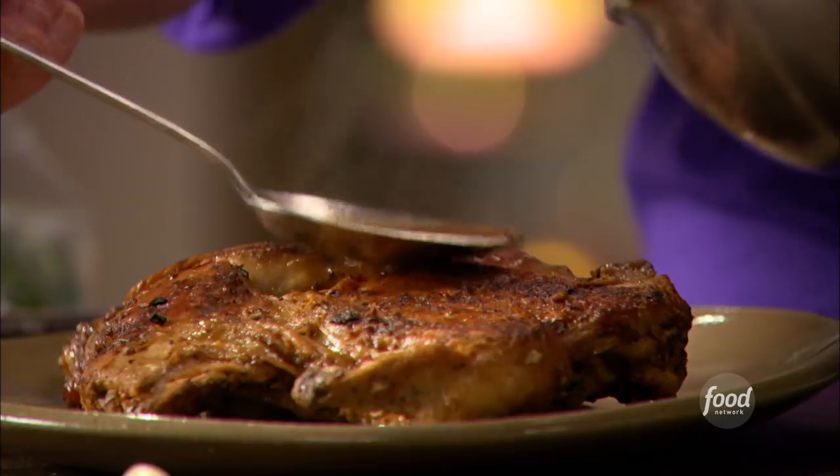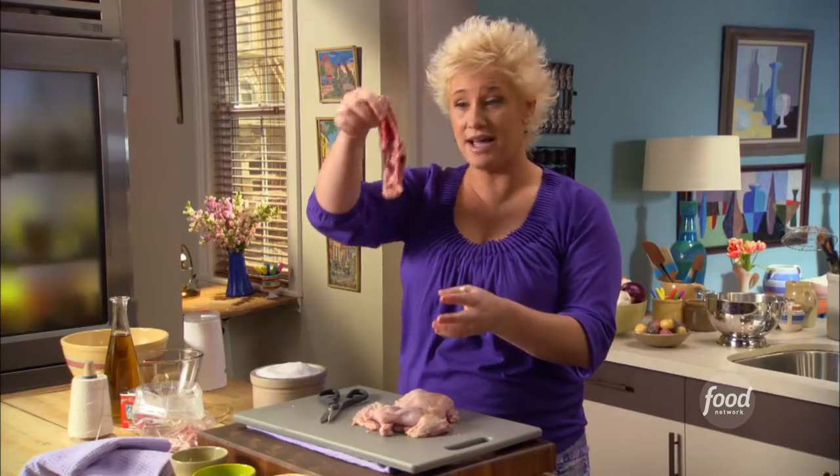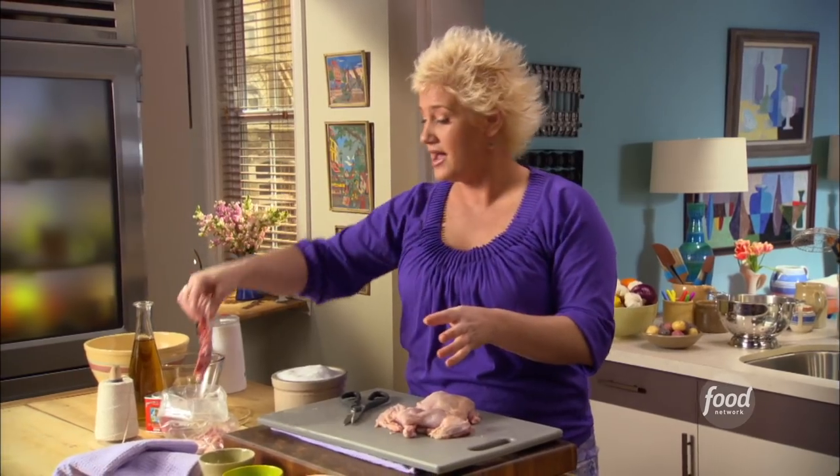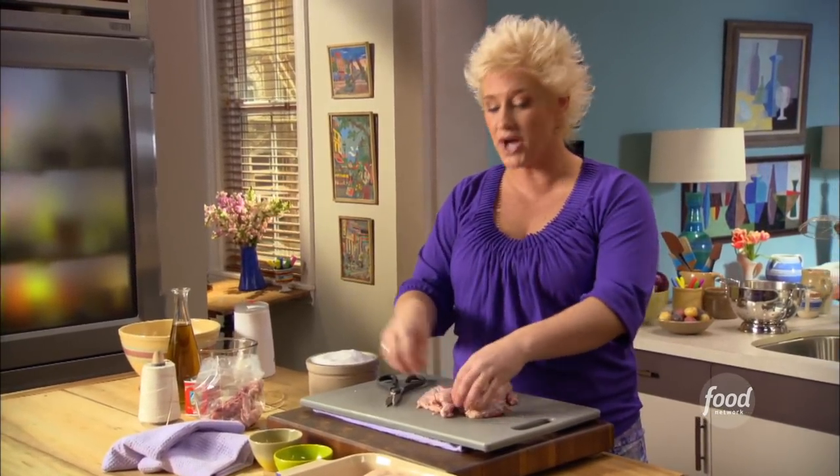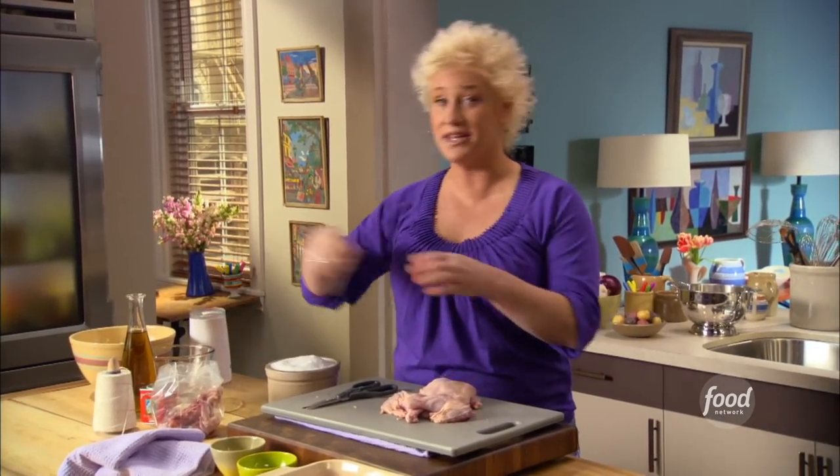Pollo al mattone, or chicken under a brick. First, I take my spine and put it in a little bag and save it with the wingtips. I'll toss it in my freezer for next time I'm making chicken stock.